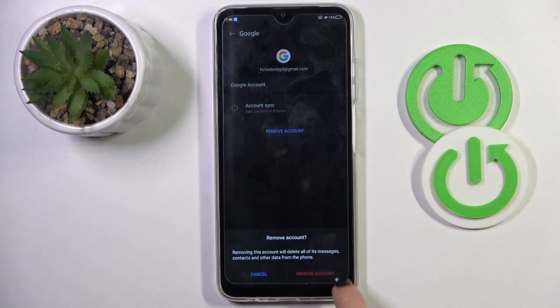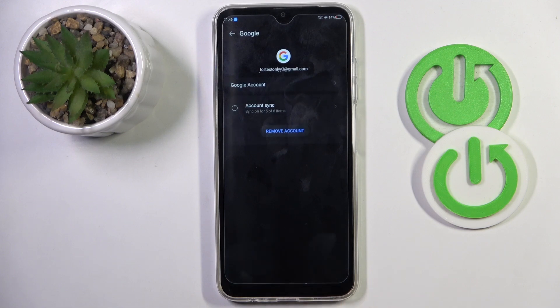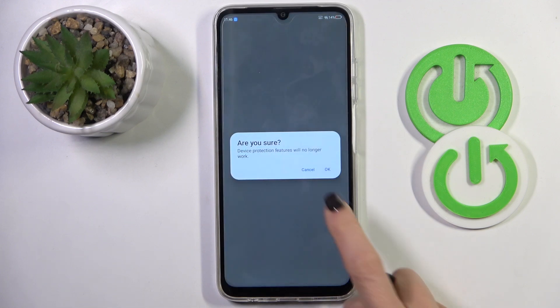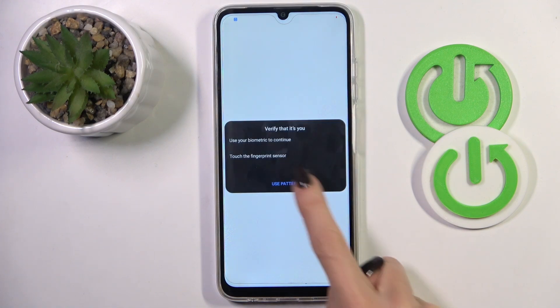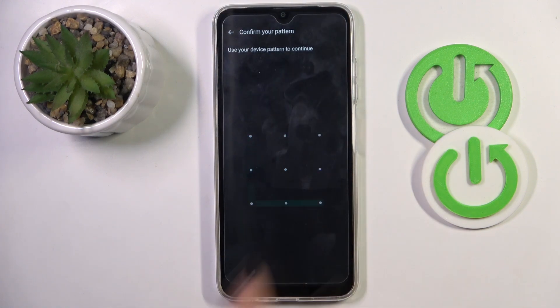So let me recreate the action. Confirm that you truly want to remove this account, and now provide either your pattern or fingerprint, whatever you prefer.